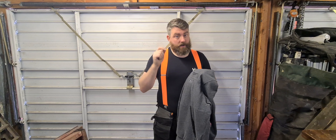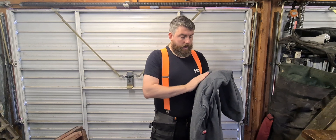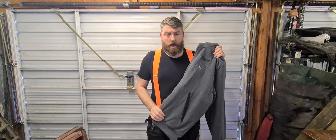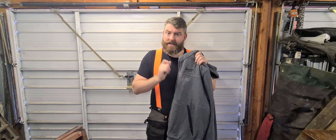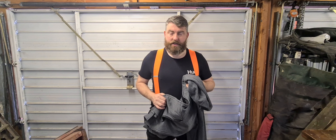I'll be honest — maybe I've gone a little bit Milwaukee mad. This hoodie cost £120. Is that worth the money? Hopefully that's what we're going to cover in the review today.